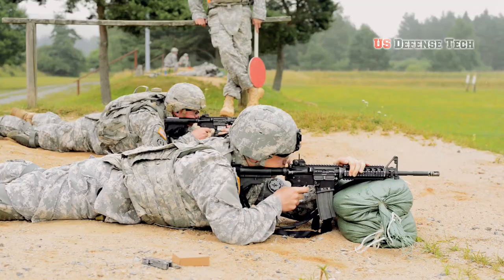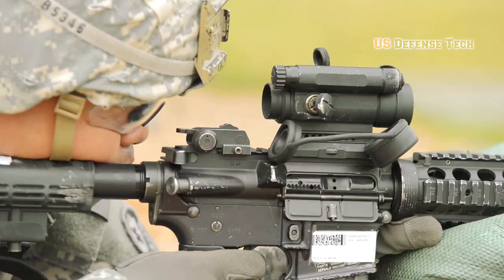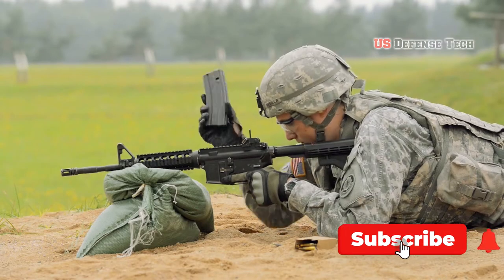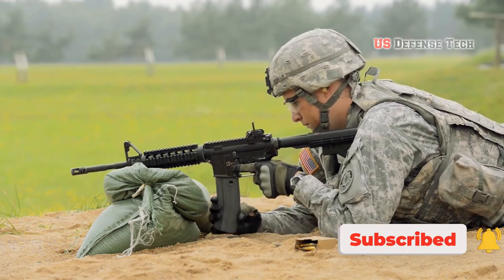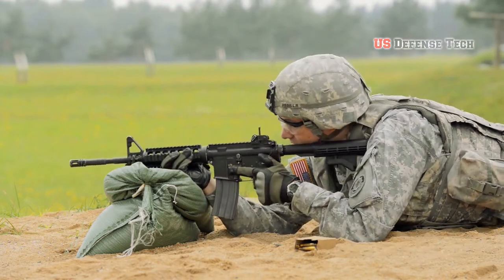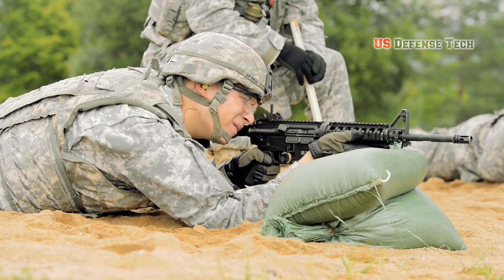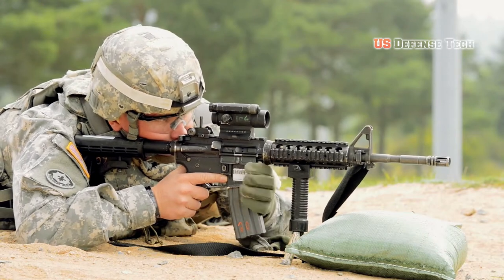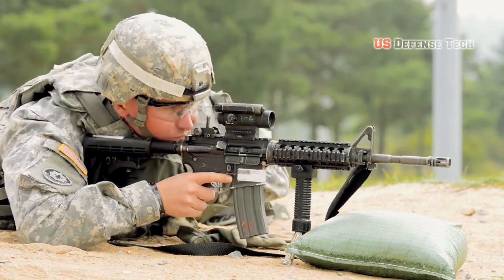The standard infantry weapon of the U.S. Army can trace its origins all the way back to the Vietnam War. The M4A1 carbine is a shorter, lighter, fully modernized version of the original M16 rifle first issued in the 1960s. Although by no means perfect, the M4A1 is a compromise weapon meant for an army that could, and often does, fight virtually anywhere on the globe, from cities to desert wastelands.